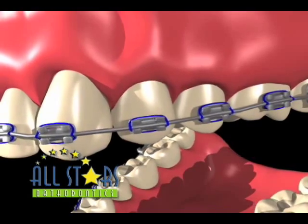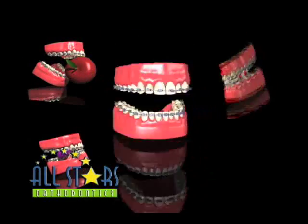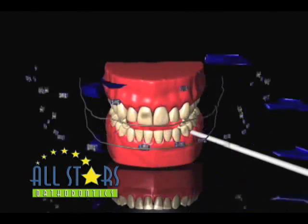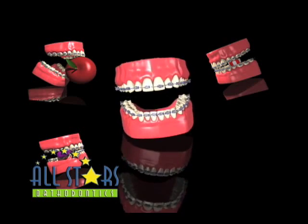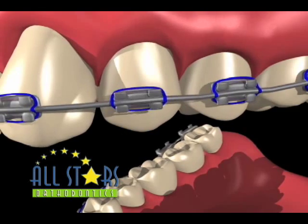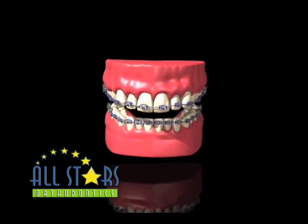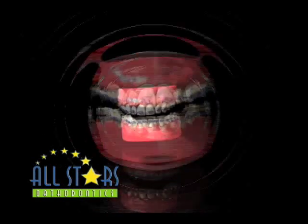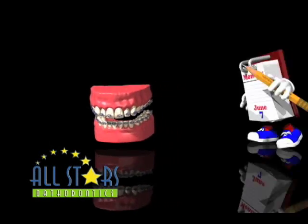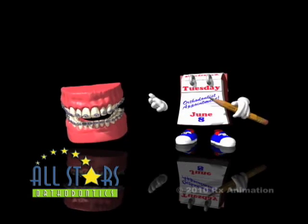Sometimes a brace may come loose from your tooth for any number of reasons. As long as the wire's not poking you, you don't have to consider this an orthodontic emergency. The brace remains attached to your wire by way of the colored tie or tying wire. Although this brace may feel different than your other braces, it's not doing any harm to your teeth. The doctor will evaluate this tooth at your next scheduled appointment to determine whether or not you need to replace the loose brace.